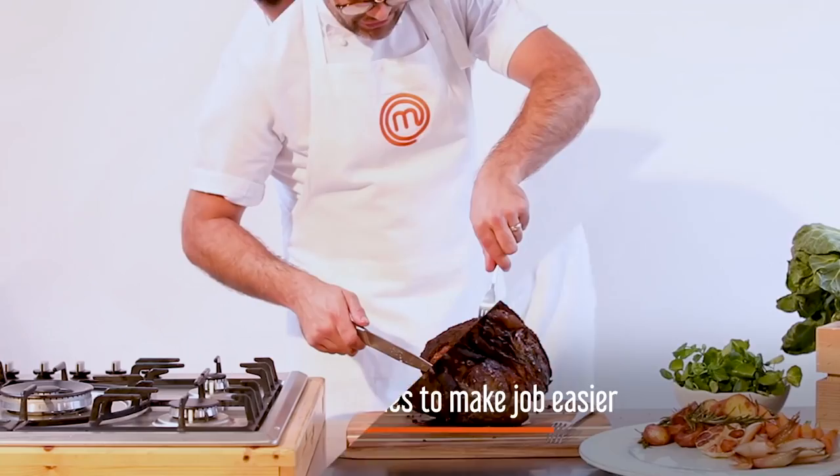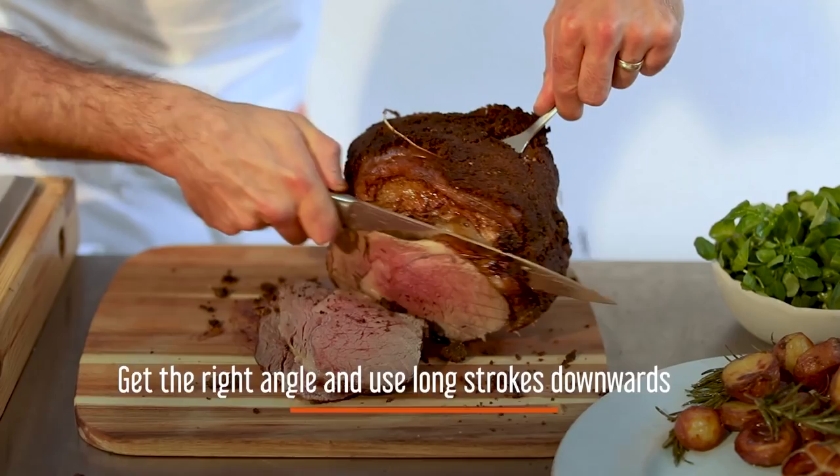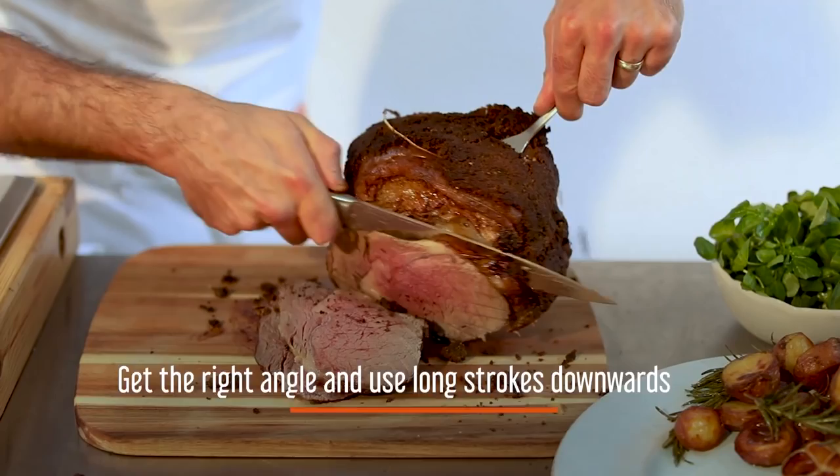So cut through the top, get a good angle so you can see what you're doing. You're just going with long strokes all the way down — see how sharp the knife is, I'm not putting any pressure on that at all. So here we have this lovely carved beef, which is your centrepiece for the king of the roasts.